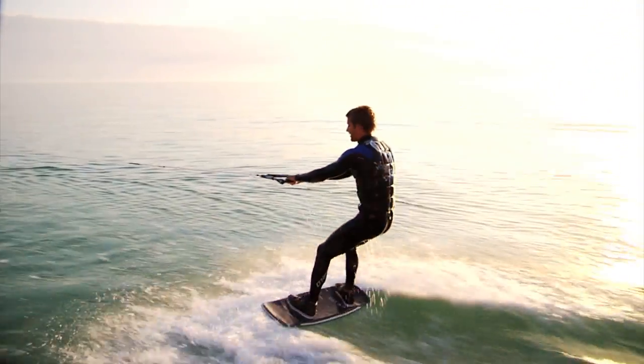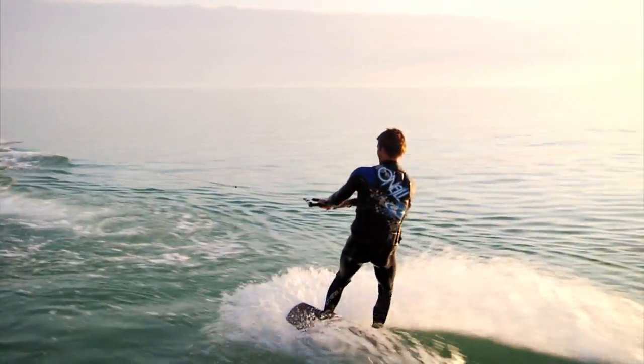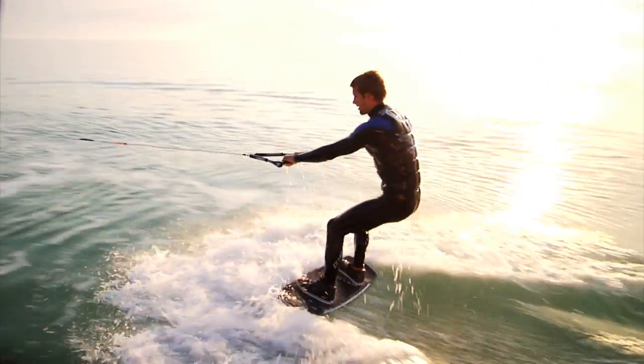Once you're standing on top of the water, just get comfortable, and as you start playing it off, you can pull the rope to whichever hip you want in front and start riding.